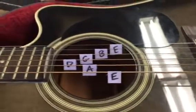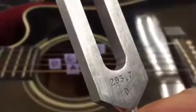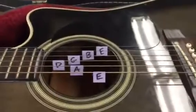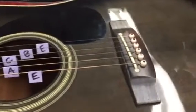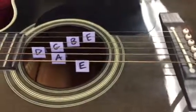If I take a tuning fork — say this tuning fork here that has a natural frequency of 293.7 Hertz — I can force the guitar to vibrate by simply hitting the tuning fork and holding it on the bridge of the guitar.